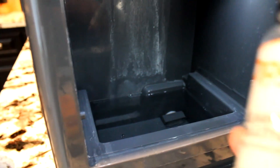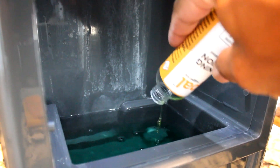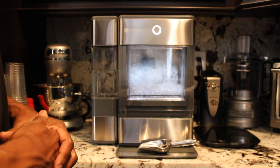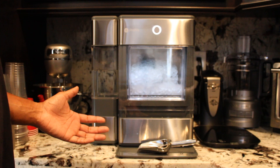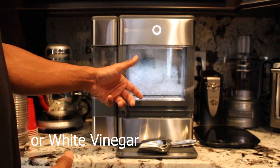If you don't have the cleaning kit, that's okay — you can create a solution on your own. All you need is five cups of water and one teaspoon of household bleach.